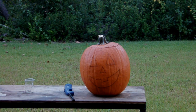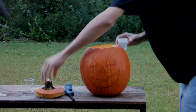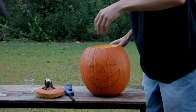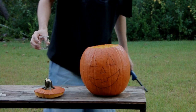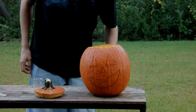The idea is I have a cup of water that's going to go into the pumpkin, and calcium carbide that I'm going to combine with the water to make acetylene, which I'll then ignite by sticking this in the back of this thing.